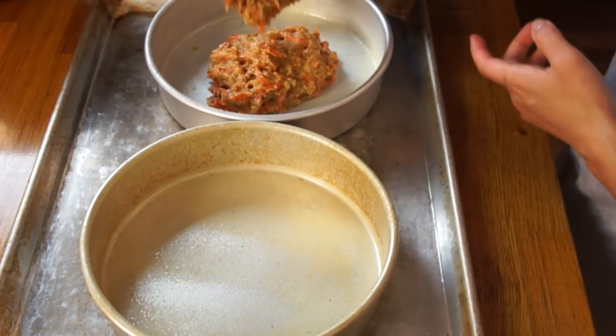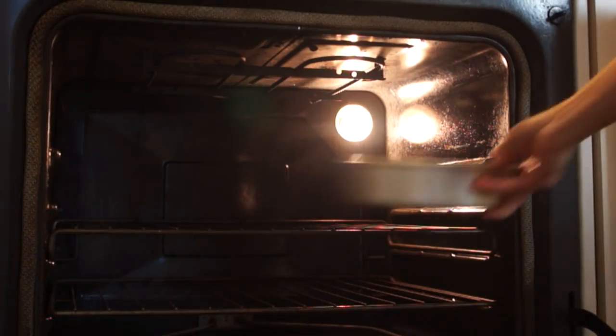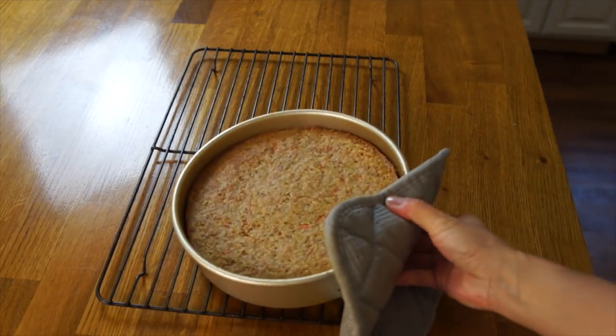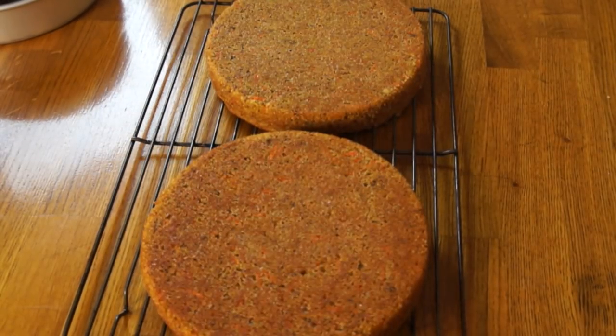Mix until everything is combined. Then I divided this between two 8-inch round baking pans because I wanted the cake — I'd suggest 8-inch so you get a nice tall cake. Bake this in a preheated 365-degree oven for about 25 minutes, or until a toothpick comes out clean. Let the cakes cool about 10 minutes in the pan before inverting them onto a rack, and let them cool completely before you frost them.